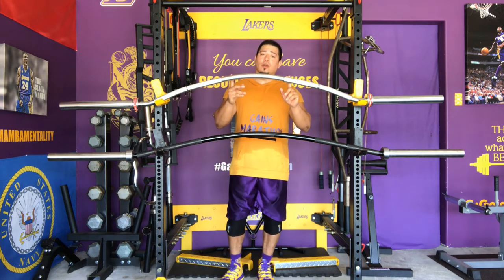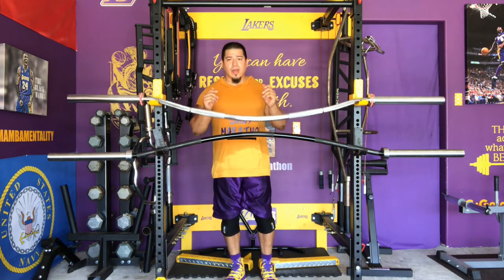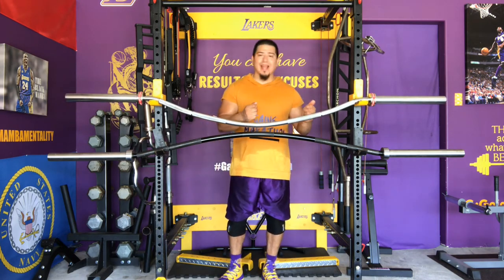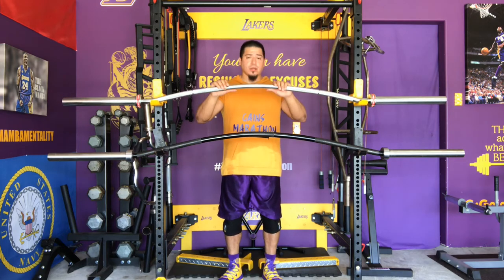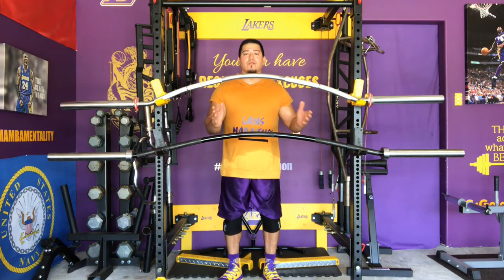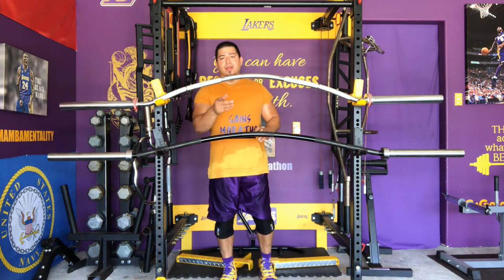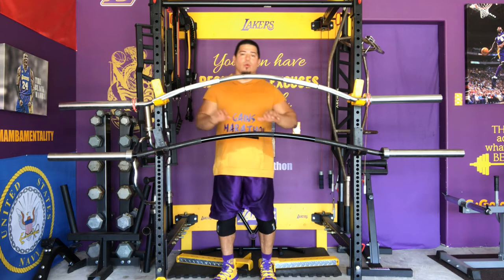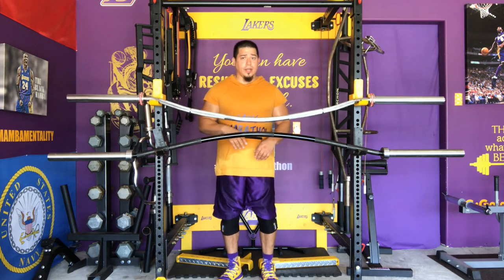There are some issues with the Bison Bar. That rattling sound right there is so annoying — imagine you're loading or unloading plates and that happens; you take your eye off it and think the walls are crashing down. On top of that, the fit causes my J-hooks to move to the side. Now, you might not have that problem if you have stationary J-hooks that lock in place, but I don't, so that is very scary and annoying at the same time.